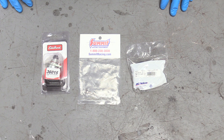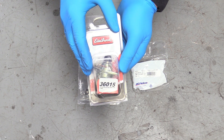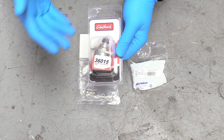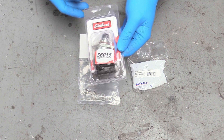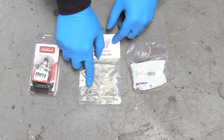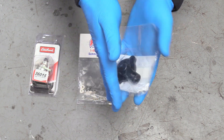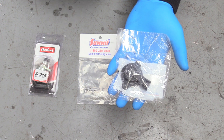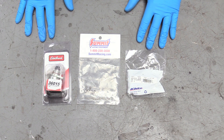Now we can move on to some other parts of our throttle body, which is our IAC motor — idler air control valve. This is basically going to control how it idles when you're not putting any gas into it. Ours is made by Edelbrock, sent over by Summit Racing, along with the bolts — it comes with four bolts and four washers. We also have an AC Delco throttle positioning sensor, which tells the computer where the throttle is in accordance to mapping fuel delivery.